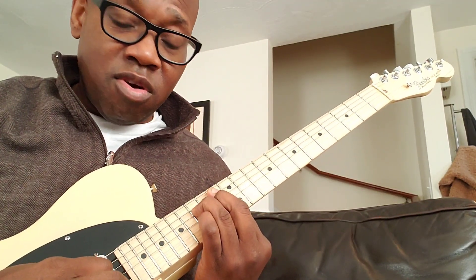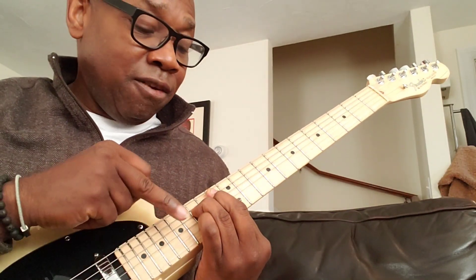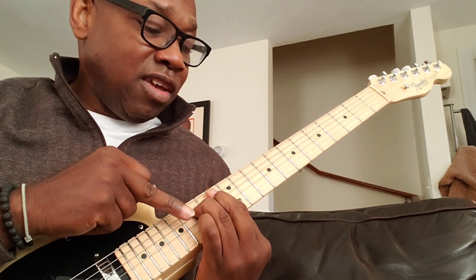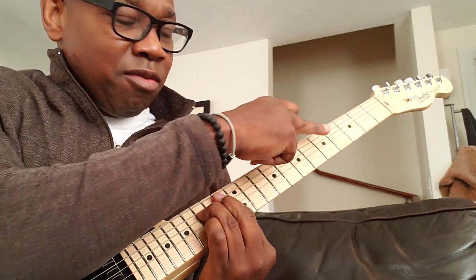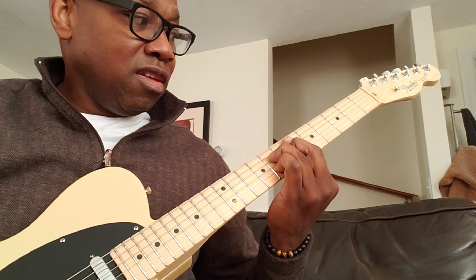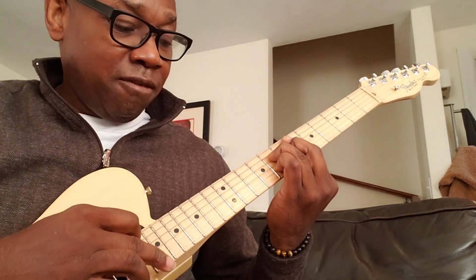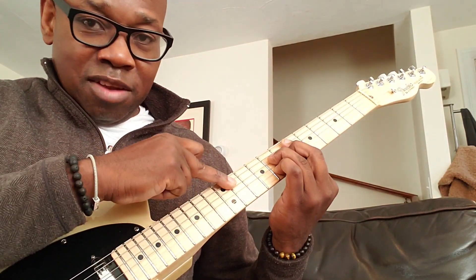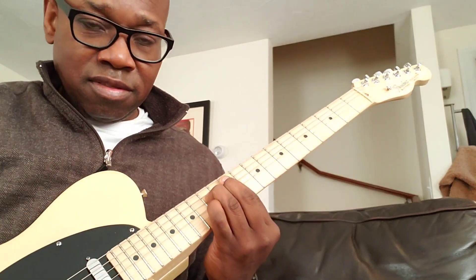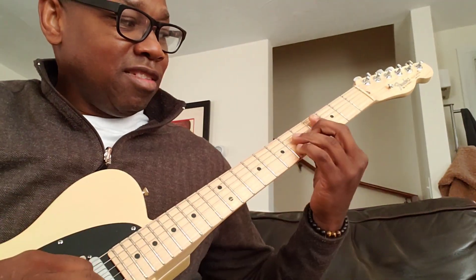B flat major 7 is the next chord. After that is E flat major 7. The beauty of this is you see how I was moving up, then I start moving back down using this E flat major 7. And then after that is A flat — right here. D flat major 7 takes you down here.